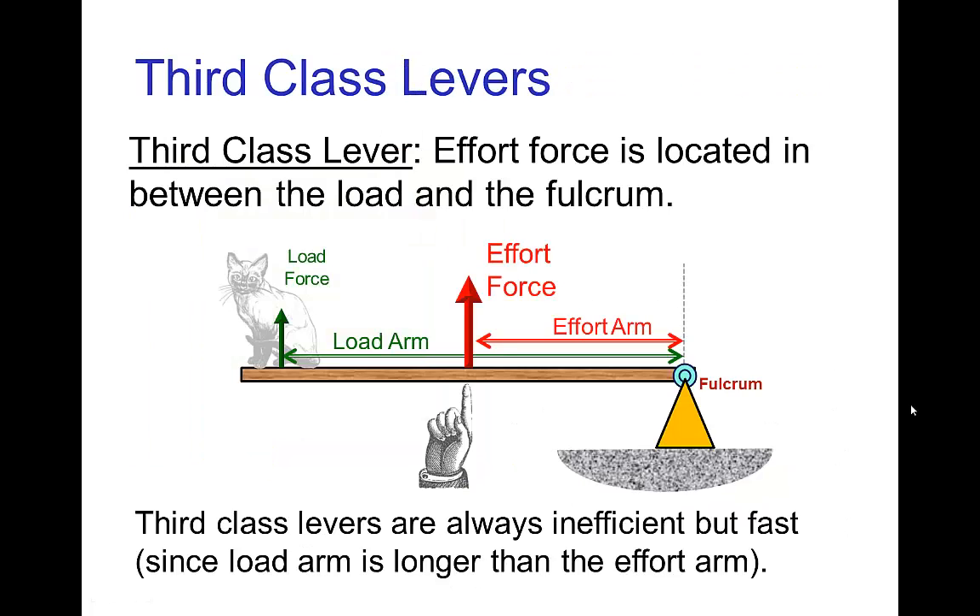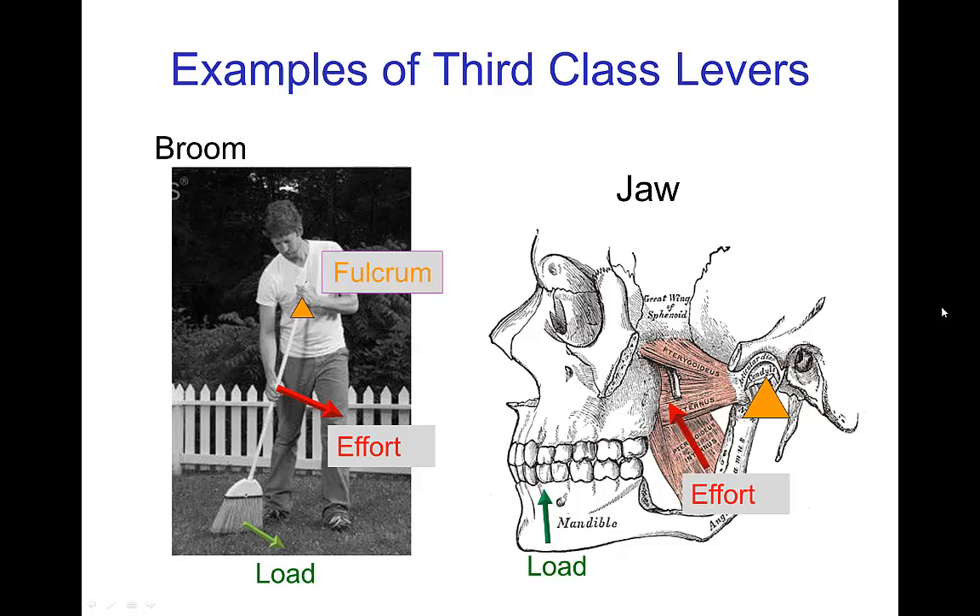The last and third class is where the effort is in between the load and the fulcrum. These third class levers are always inefficient because the effort arm is always shorter than the load arm, but they are always fast. Examples of third class levers would be a broom, and in terms of joints, the jaw.